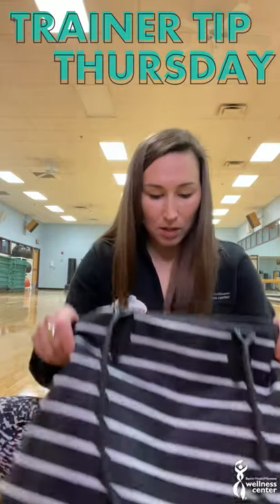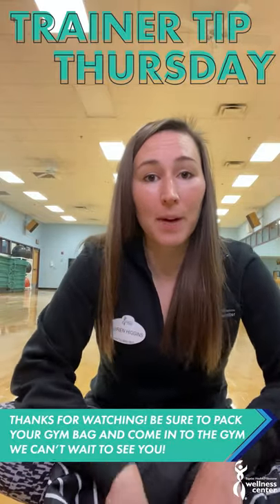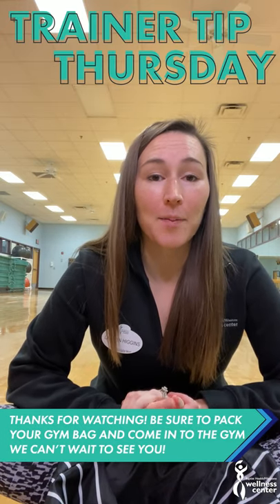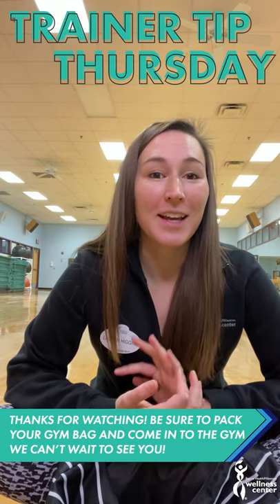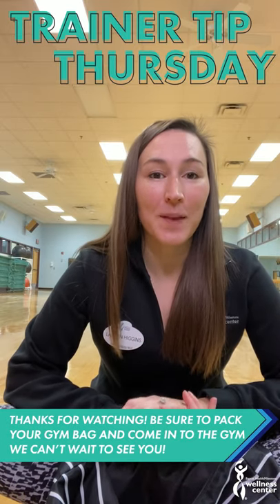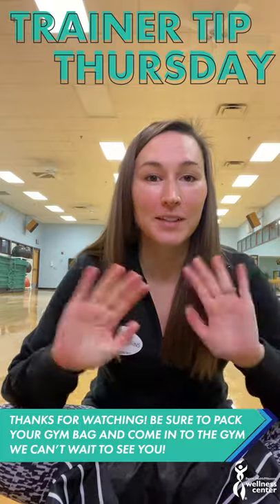That is what I have in my gym bag. Hope this is helpful. A couple of tips: make sure to pack the night before — that way you have no excuses in the morning. You just get up, grab your gym bag and go. Hope you've enjoyed this trainer tip. See y'all later.